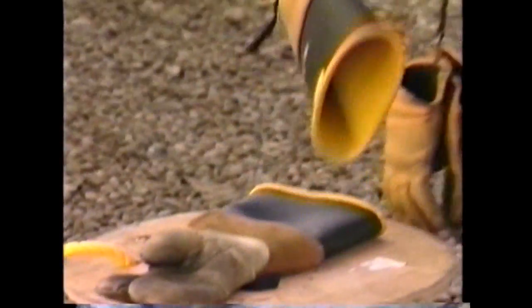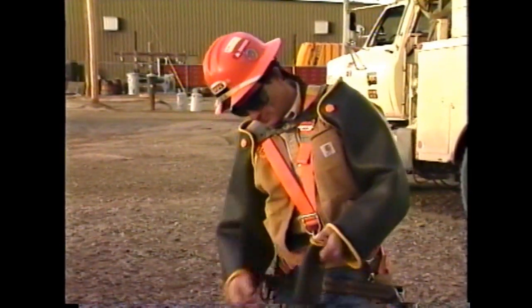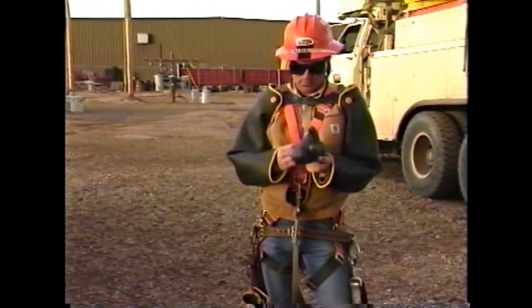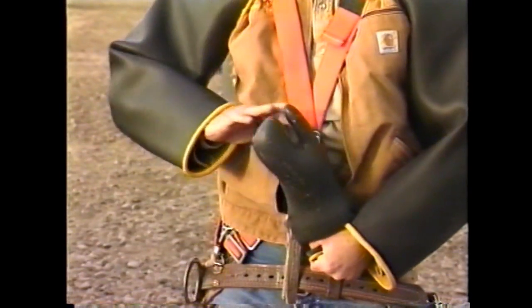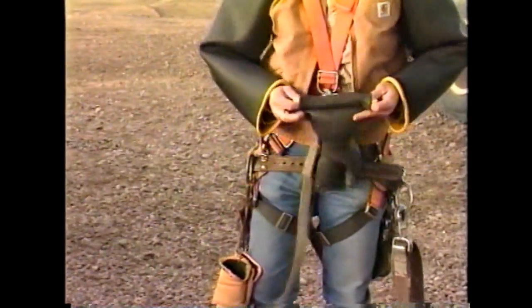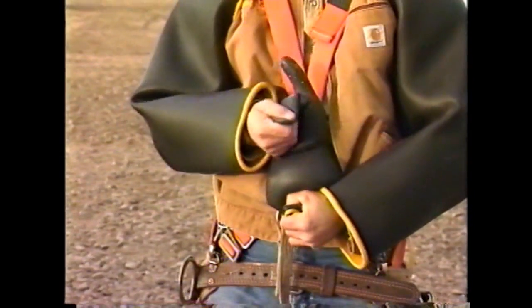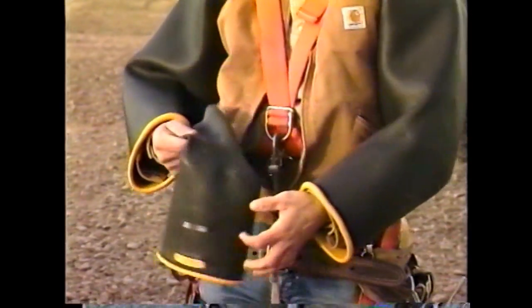Rule number three: always test your gloves. The company has provided you with class two rubber gloves and sleeves, rated for use up to 17,000 volts phase to ground. When working with these gloves, you should test them at least each morning and after lunch. Testing can be accomplished by rolling the cuff and trapping air inside. The sound of escaping air is an obvious indication that the glove has failed, though wind can make this difficult. A close inspection should be made of the surface for any defects. If any yellow is showing through the black, the glove shall be replaced.